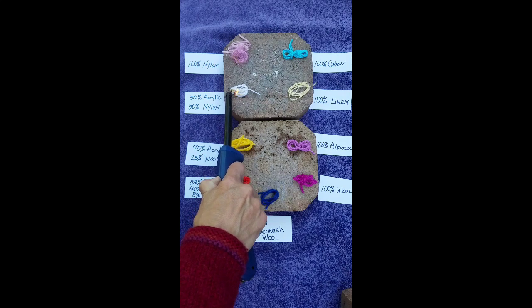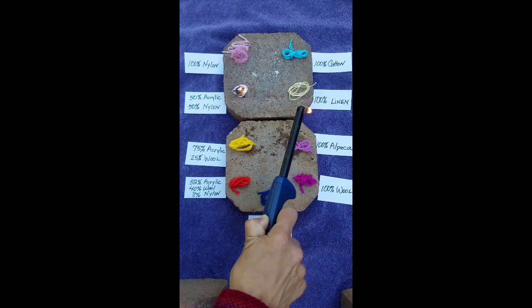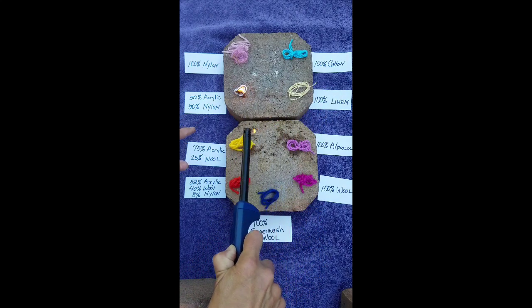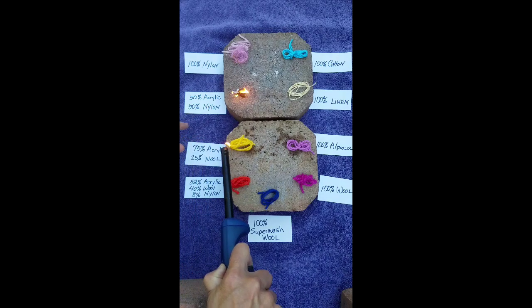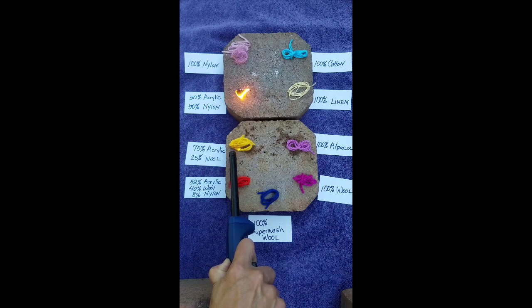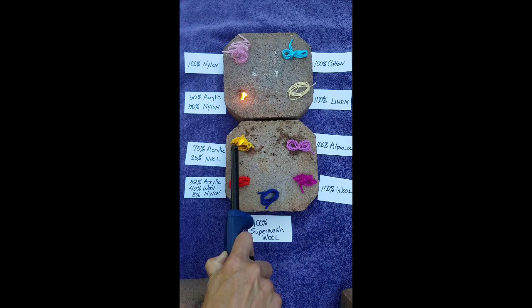On 50% acrylic, 50% nylon — this will eventually catch on fire, stay on fire, it leaves a hard residue as it melts, and that one stinks too. The 75% acrylic, 25% wool catches fire.